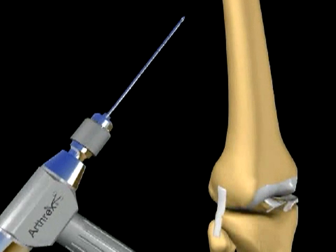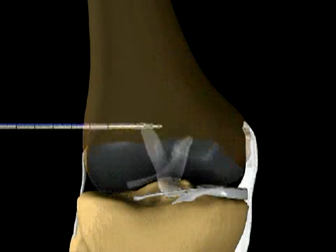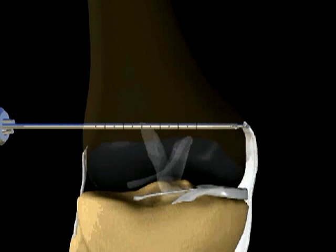Under fluoroscopic assistance, a 3 mm transverse pin is placed parallel to the joint surface while being directed medially to the origin of the medial collateral ligament. Once the pin contacts the medial cortex, the drill is removed.